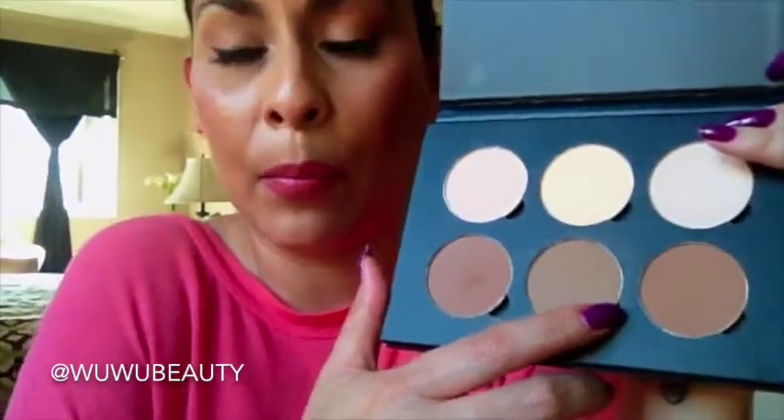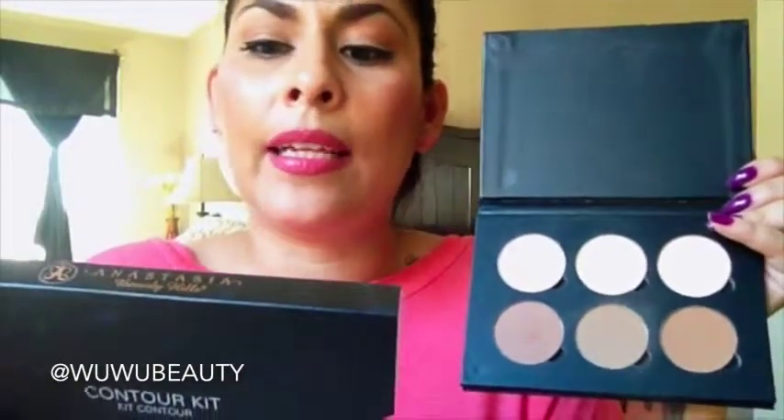Now that I have it and I've played with it, I would definitely recommend it — it is definitely worth the $40. This is the little palette right here. It opens up and here are your six shades. It says: 'Sculpt and define your features with six powders designed to contour and highlight.' The palette includes removable powders — you can see there's a little gap right here where you can just pop them out.